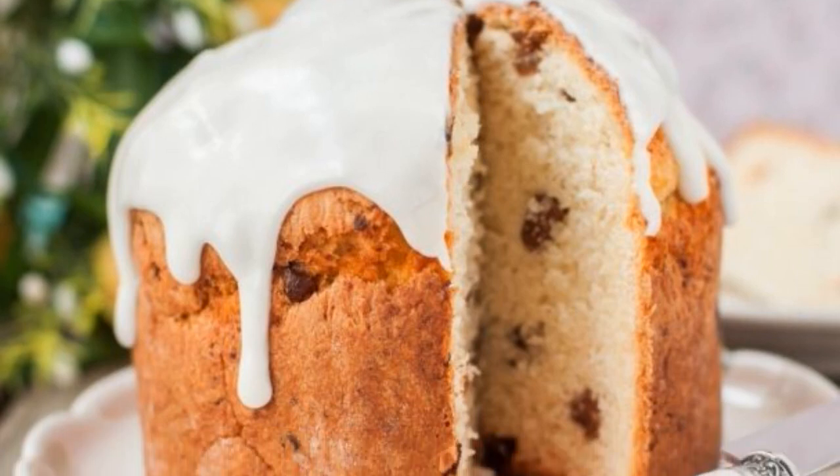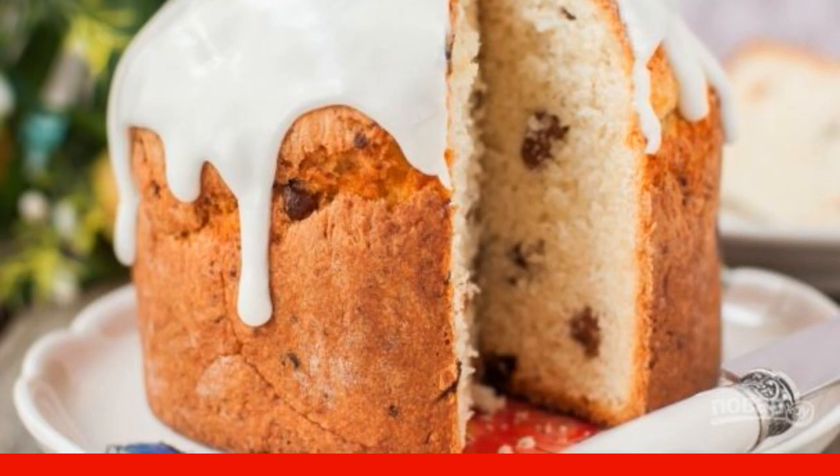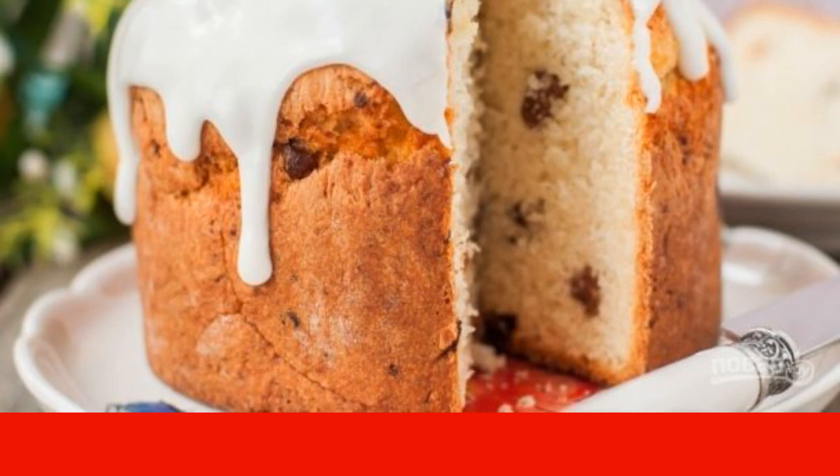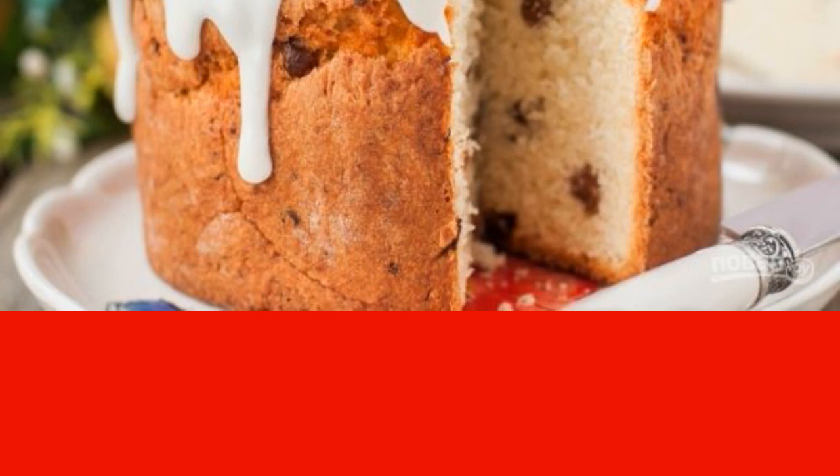Easter cake in the oven turns out incredibly delicious if you add a little cottage cheese to the dough beforehand. It will give the baking tenderness, and candied fruits or raisins will decorate the Easter cake, giving it a pleasant flavor.